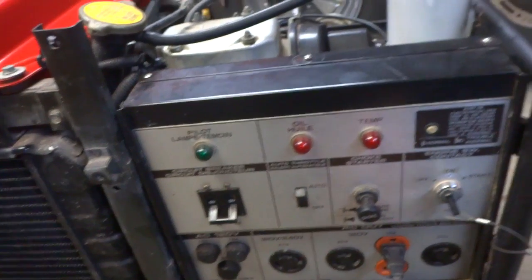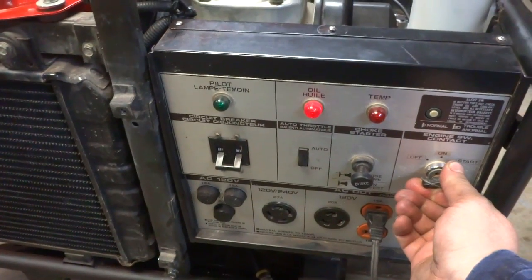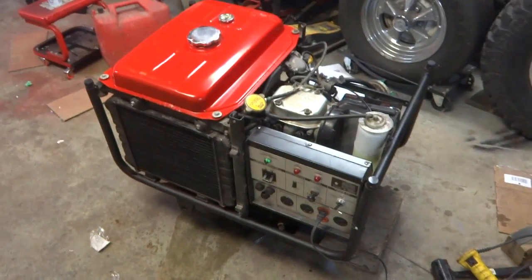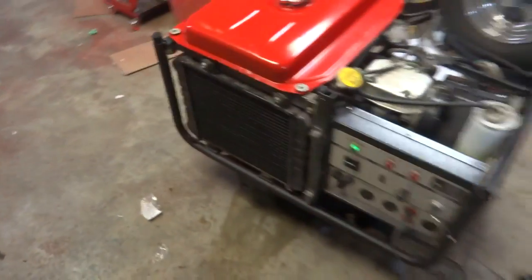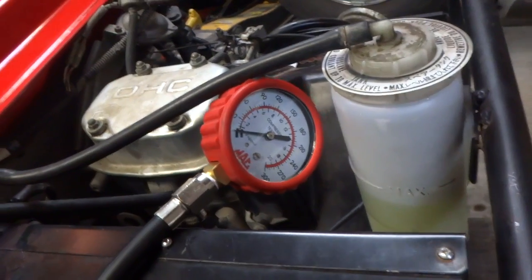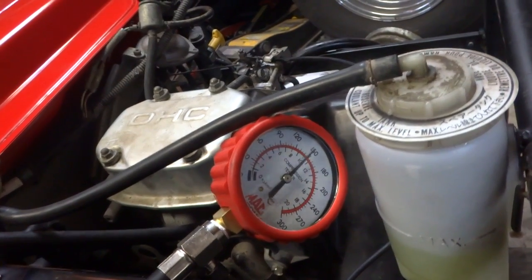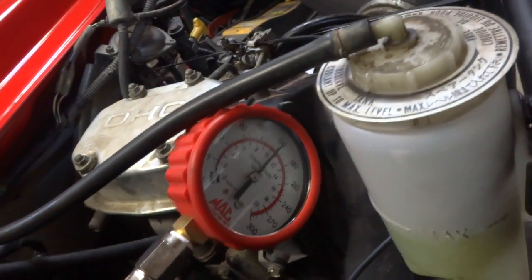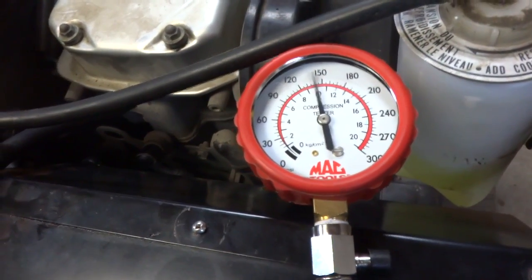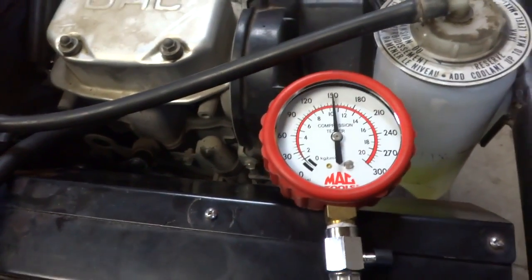Let's fire this thing back up and see how it's gonna run. You're not gonna be able to see that great, but the Sea Foam really cleans everything off — all the carbon is off that piston. Let's see what happens in cylinder number one. Compression still the same at 150. Cylinder number two — same thing, 150.